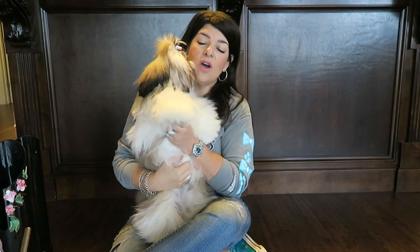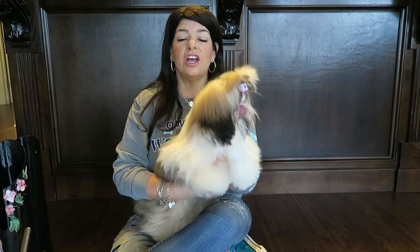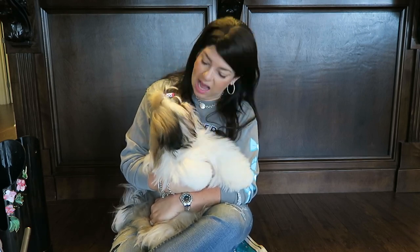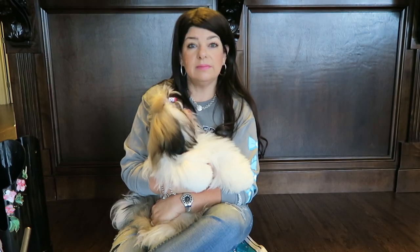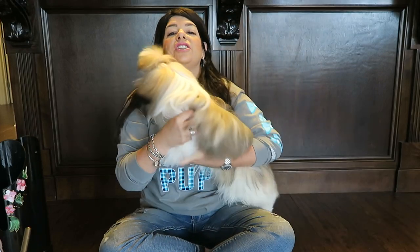I also wanted to tell you guys that I am ordering a new tripod so that I can bring you some more grooming videos. I was trying to figure out a way to hook up my camera so that you could see down onto the grooming area, and I got an aha moment where I said, you know what, I just need a taller tripod. So I think that's going to work. Be on the lookout for more grooming videos - I know you guys are very interested in grooming.